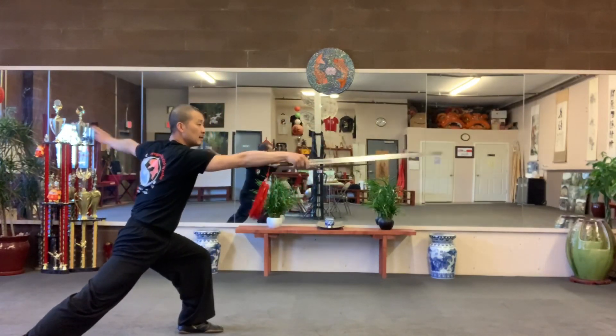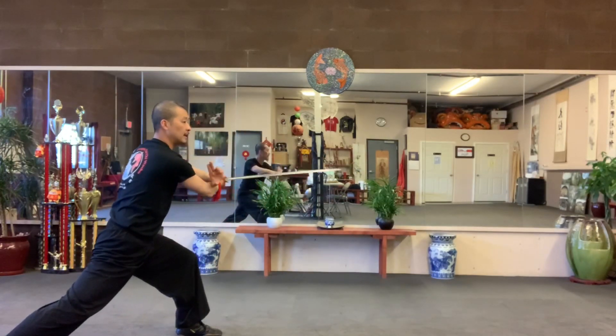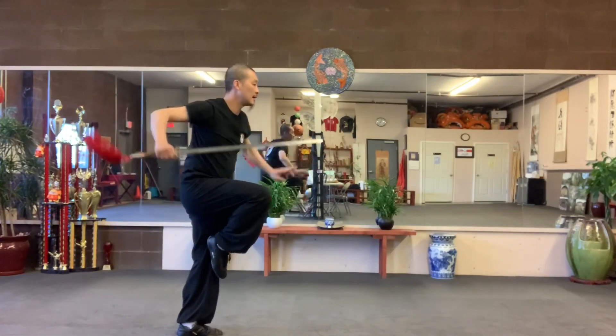Both hands. Block. Chop. Left. Right. And both.